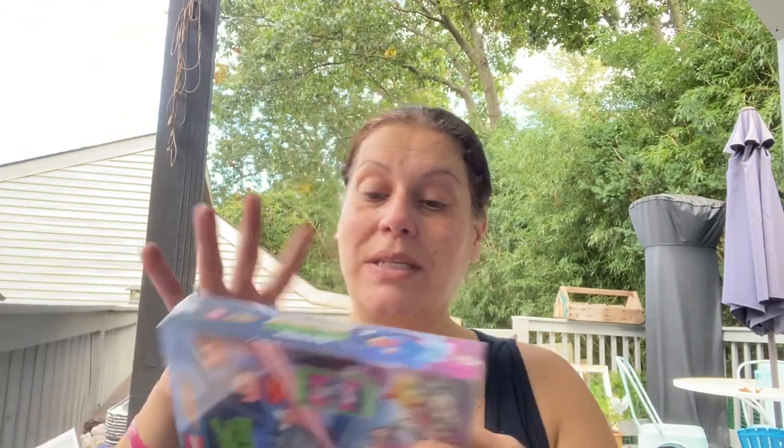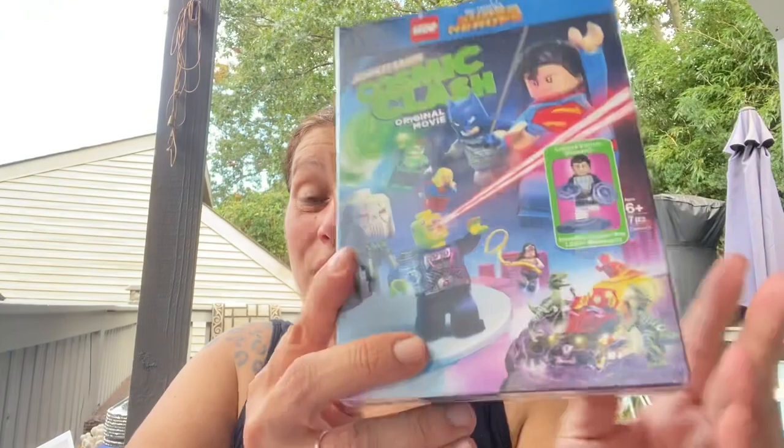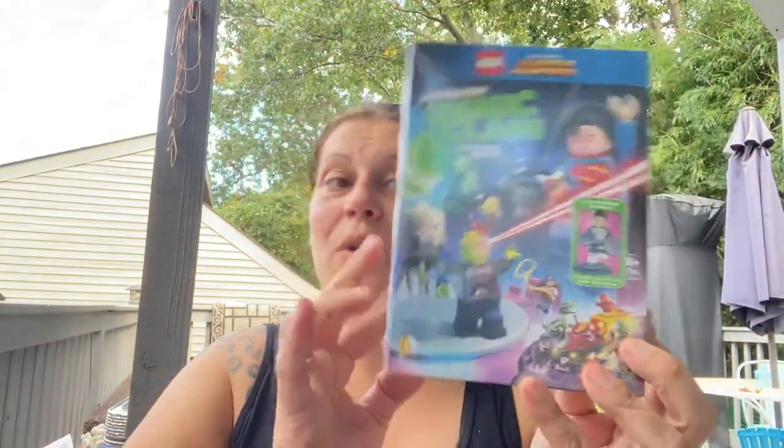He asked for more, I got him more, and he absolutely loved it. The last item in toys and entertainment is this DVD - 78 minutes, full-length LEGO DC Superheroes Justice League Cosmic Clash original movie, limited exclusive edition including a Cosmic Boy LEGO minifigure - all for a dollar. I'm going to give this to him as part of his birthday present the day of the party.